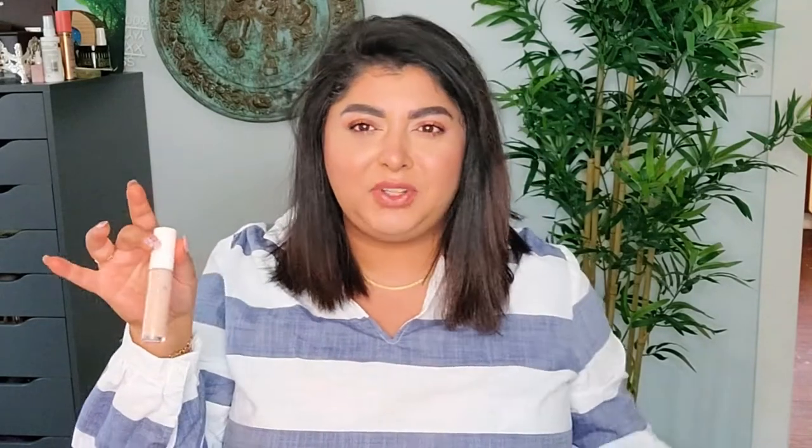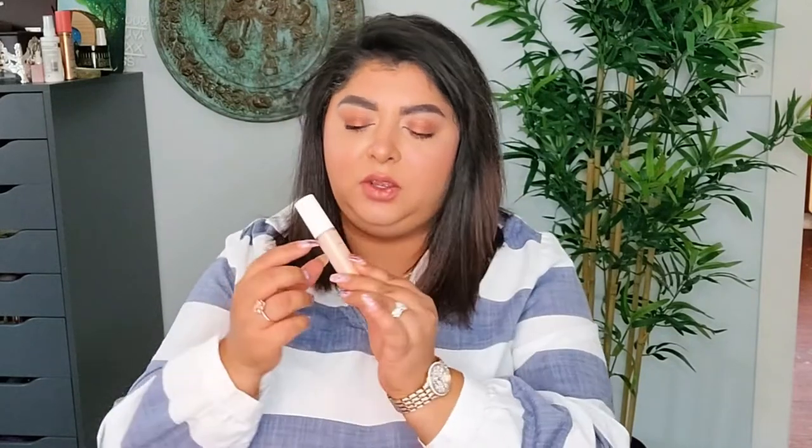Then I also had this one from e.l.f. I don't like this concealer — mainly the color and also coverage, it's a bunch of things. I did use quite a lot of it though. I have the hydrating camo concealer and also just the camo concealer from e.l.f., and I might just take them out of my collection because I don't think I'm going to use them again. I just don't like the concealer.